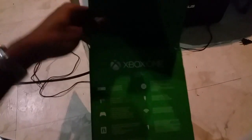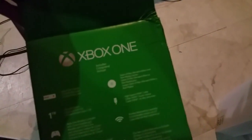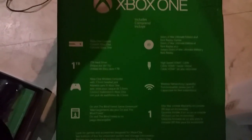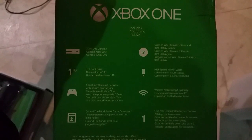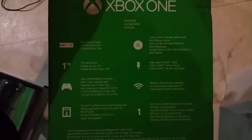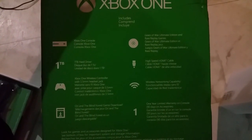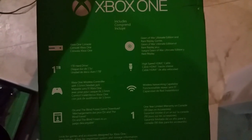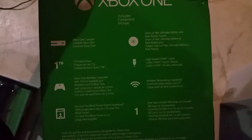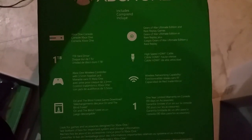And these are all the essential stuff on here. Y'all know what it's coming. I'm not going to go through all this stuff, but in case y'all want to read it, y'all can see that — Xbox One controller, one terabyte hard drive, one wireless controller. Some other stuff, like Gears of War, some other games I'll go through later. HDMI, wireless network capable, and a one-year warranty. Yeah, all that good stuff.